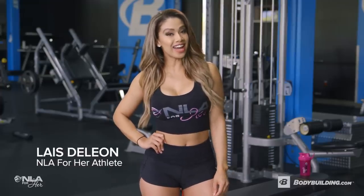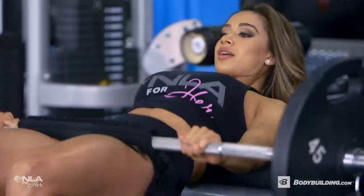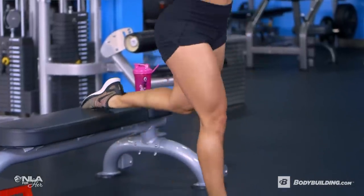Hey, I'm Laise DeLeon, NLA for Her athlete, and today I'm taking you through one of my favorite legs and glutes workouts. The goal of today's workout is muscle building, so we want to get a really good pump in those quads, hamstrings, and glutes.